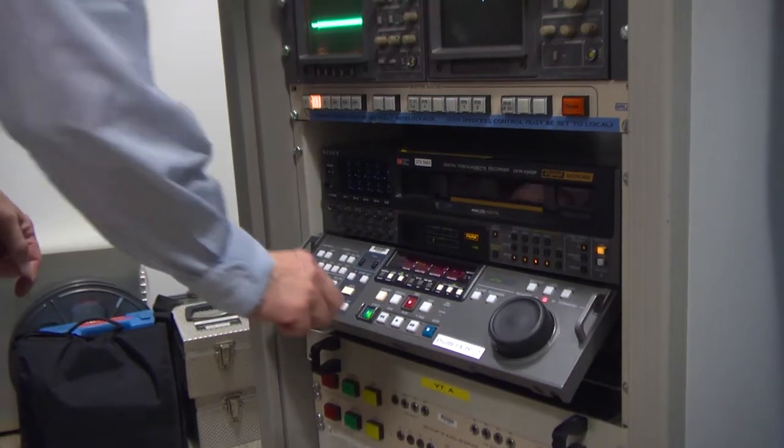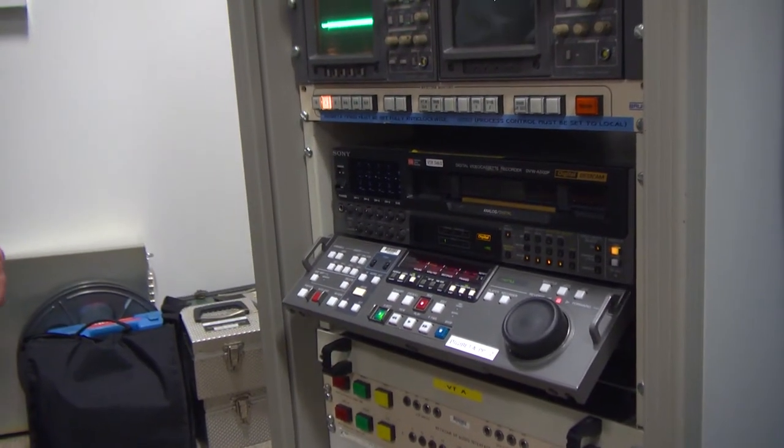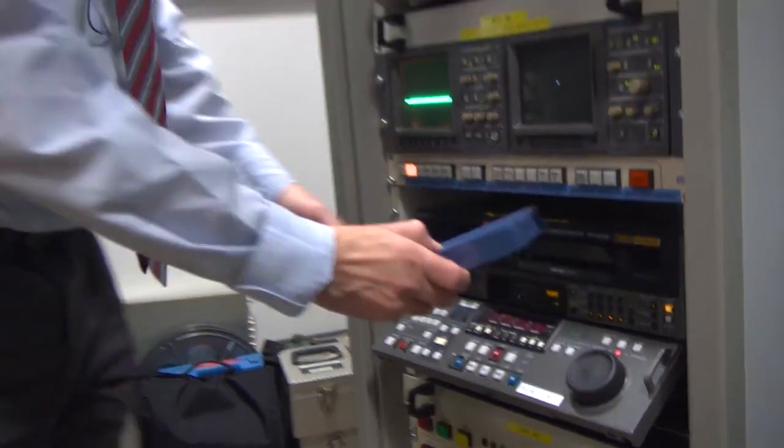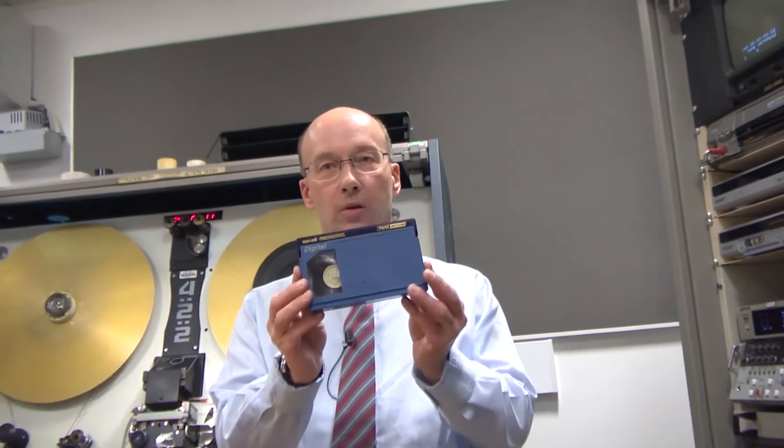Nothing, nothing special there. It would be a good deal of improvement that could be made. And now that we've finished, it all ends up on a Digibeta tape.